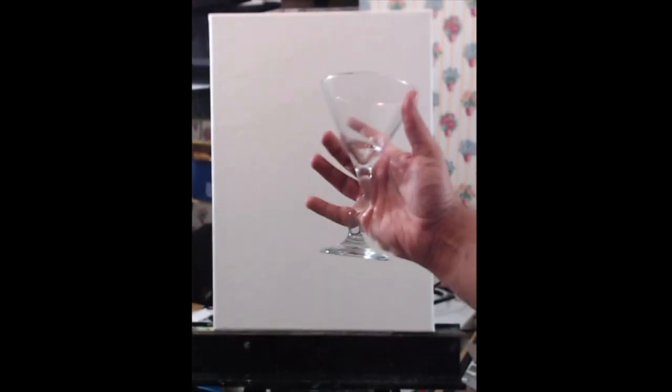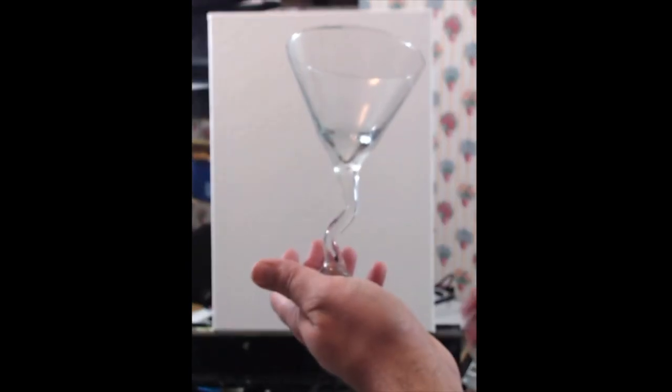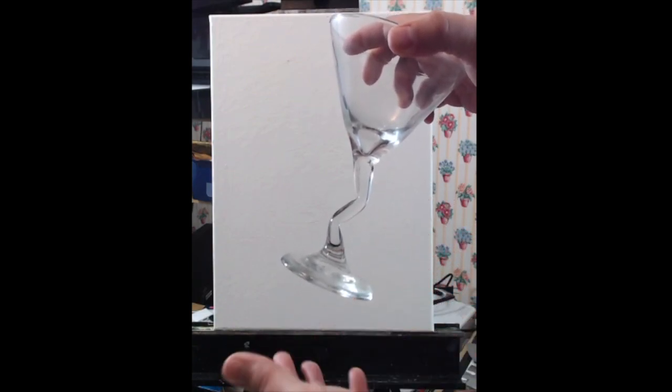I'm going to try to keep the color scheme roughly the same. I'm also using one of my martini glasses. I really like the design in the stem on this one — I like how it's bent. It has kind of a wonky, fun, relaxed feel to it, and I think it's going to make a very interesting design element.